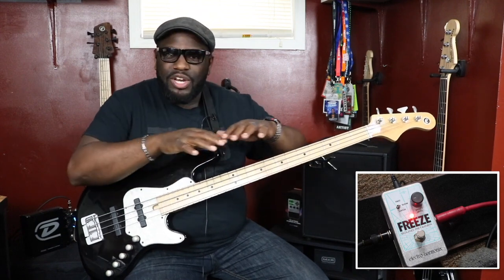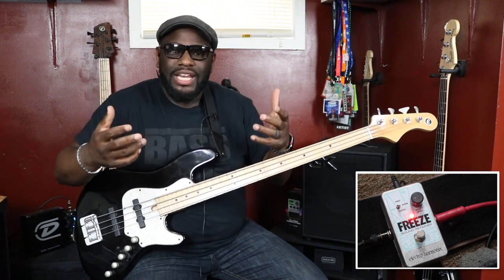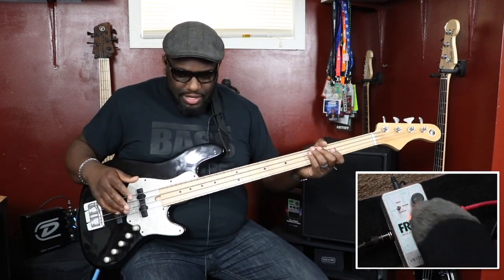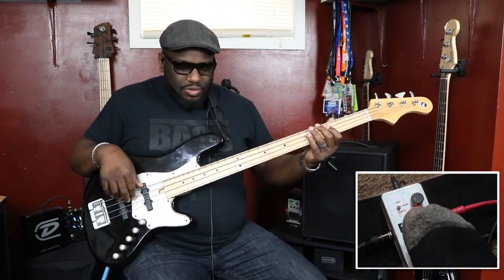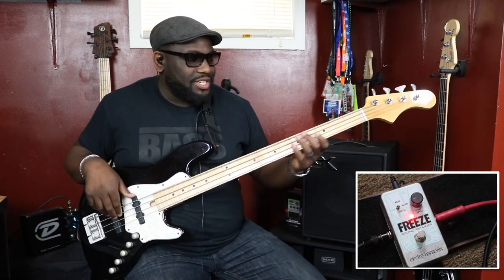Thinking of ways this can be so beneficial for your practice routine - you can hear that one note droning, and then you can play the scale on top of that, whatever scale is related to it, or you can play the chord on top of that and play the scale to see how it relates. For example, if I just wanted to play a C - there's a C - now I can play my C major scale on top of it.